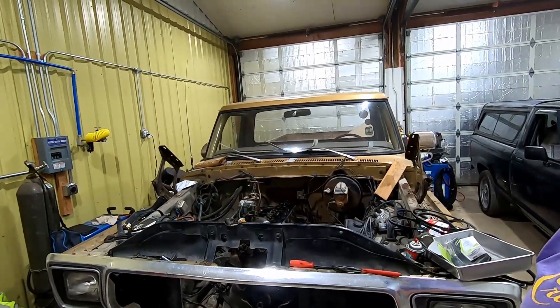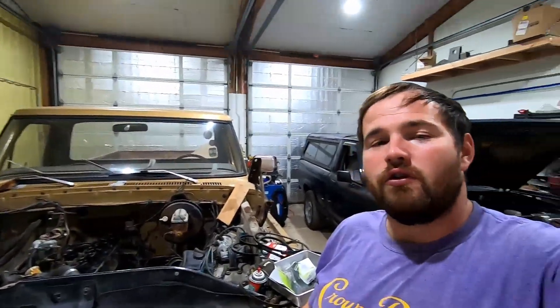Welcome back to the channel. Today we're doing an update on the Ranger project — also got another project, a '78 Ford, in the works. The main video is on our EcoBoost Ranger with about 1,600 miles on it. We'll go over what I've done recently — the good, the bad, and the ugly — plus prep for the Duct Tape Drags in Tucson at the end of September.